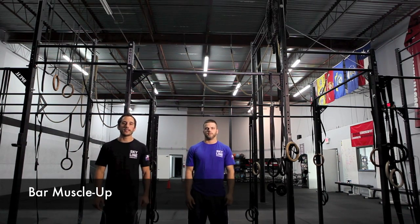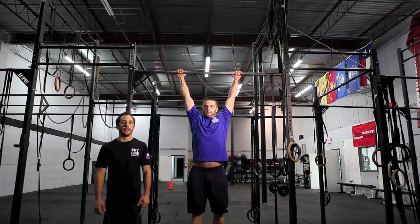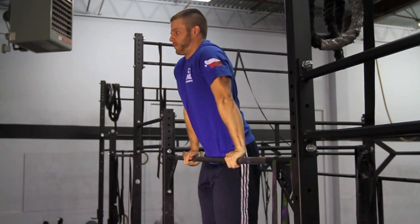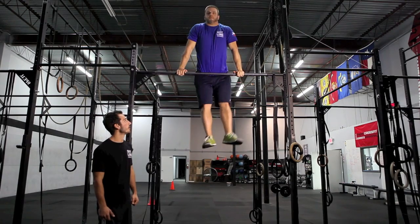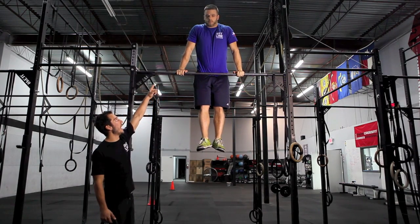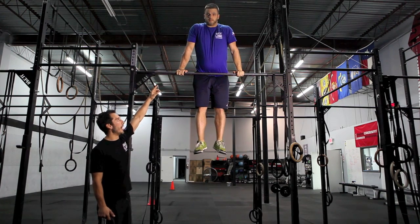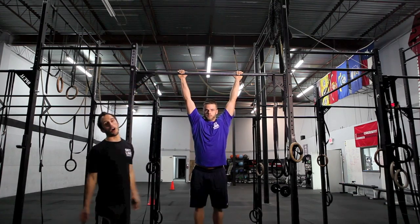The next movement is the bar muscle up. With the bar muscle up, you must start with full lockout at the bottom of the bar and you must end with full lockout and control at the top — everything must be locked out. At no point during the muscle up can your feet cross the horizontal plane of the bar.